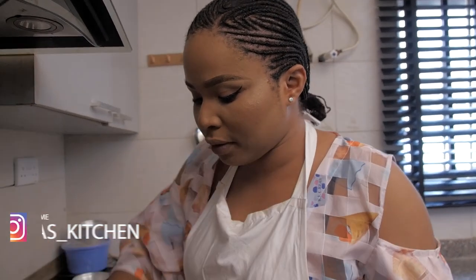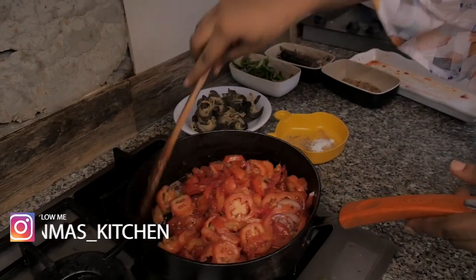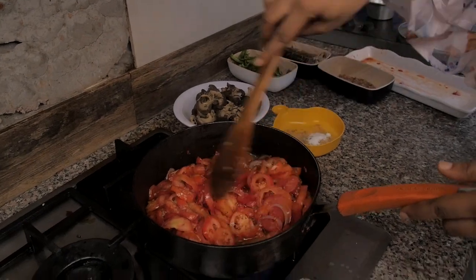Yeah guys, you're wondering why I have a lot of tomatoes — my tomatoes are chunky. It's the sauce. I don't want it to be like a formal stew. When you want something saucy, that means you have to see some texture.